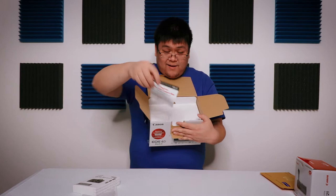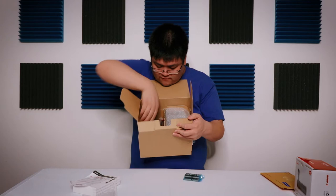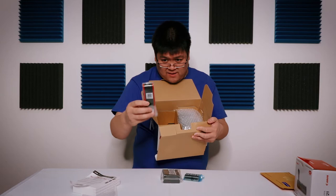Registration card. Battery. Charger. Strap — I don't use this thing because I'm gonna use this camera for vlogging, not pictures.